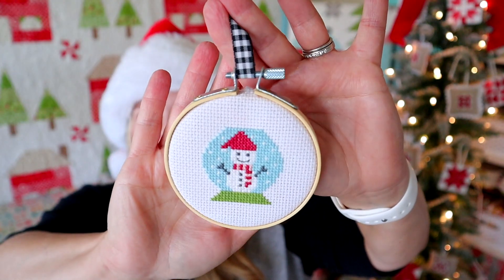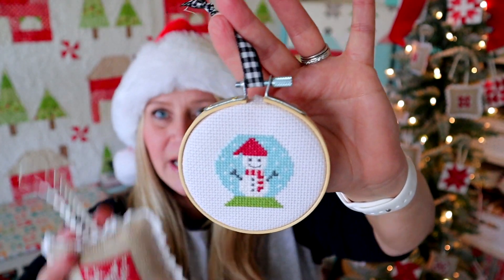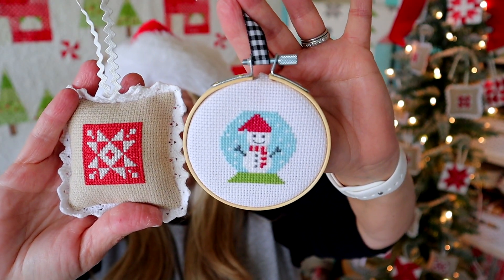I would love to hear what color scheme you're doing or how you're going to be finishing these — if you're doing the pillows like I did or if you have some other idea. These do fit in the three-inch embroidery hoops, which we used to finish last year's ornaments. That design will also fit inside there, so those would match if you have them all on the same tree.